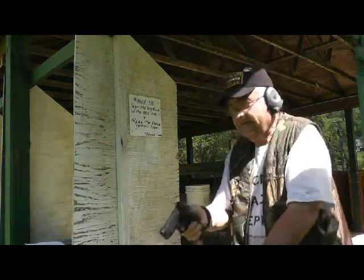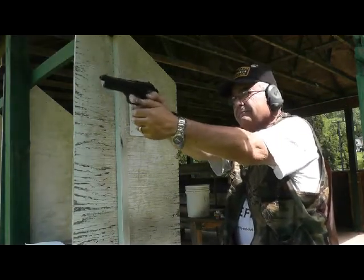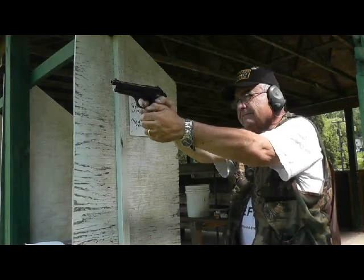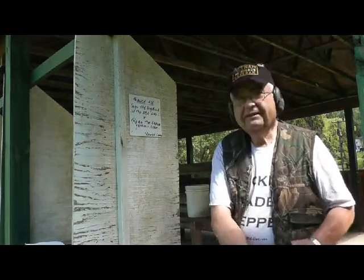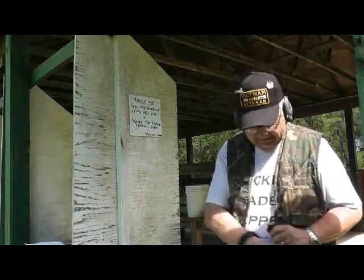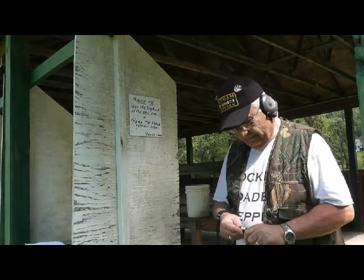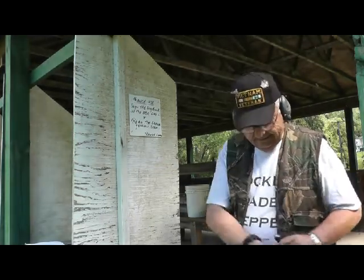Okay, first round. Safety's off. We're going to knock off a few. This gun operates flawlessly — just a great shooter, extremely accurate. If you haven't seen one of my videos, I did 100 yards hitting a 2-inch target at 100 yards with the pistol, free standing. So I know this gun is extremely accurate.